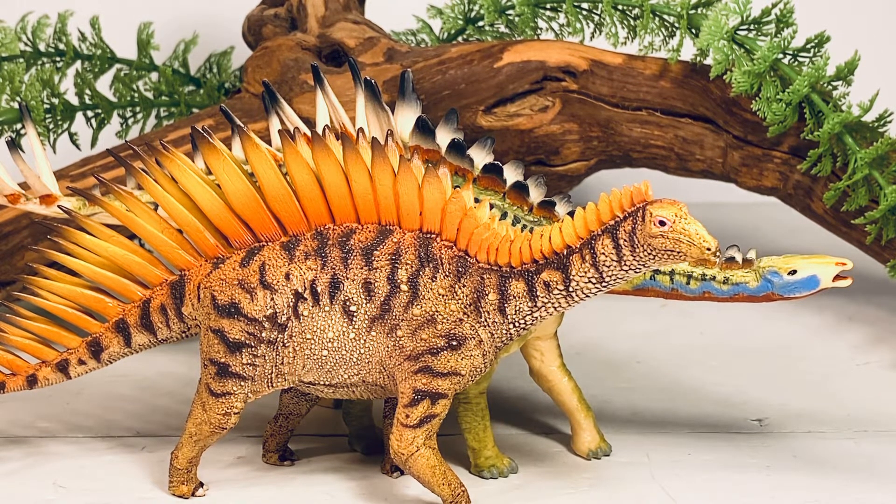Like I said at the beginning of the review, you can pick this figure up at Dan's Dinosaurs — link is in the description. I still have to work on my top 10 dinosaur figures of 2020. I'm just waiting for that big PNSO T-Rex to come in — I should have that figure within a week or so, so expect that video towards the end of the month. And as always, if you're enjoying the content on this channel, show your support by hitting that subscription button just below the video. Each subscription helps out the channel tremendously, and it's greatly appreciated.